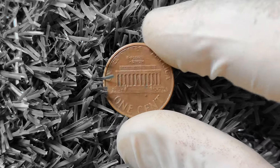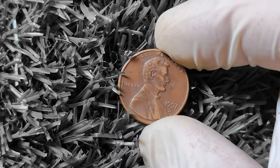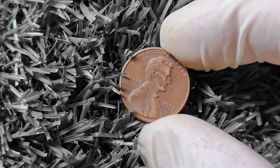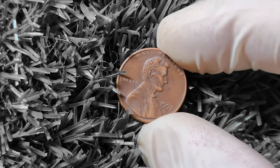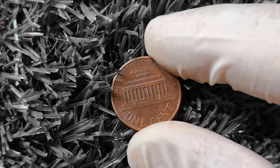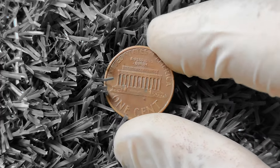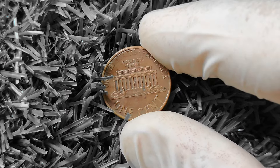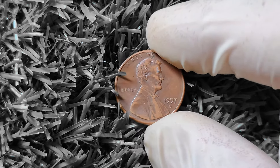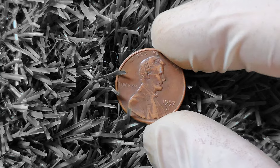Let's talk about some potential rare varieties of the 1997D Lincoln penny that could be worth big money. One such variety is the double die error, which occurs when the coin is struck with the same design multiple times, creating a slightly blurred or doubled effect. These types of errors are highly sought after by collectors and can command a premium price on the market. Another rare variety to be on the lookout for is the off-center error, where the design of the coin is not properly aligned with the center. If you come across a 1997D Lincoln penny with any of these rare varieties, you could be looking at a coin worth hundreds or even thousands of dollars. It's always a good idea to have your coins professionally graded and authenticated by a reputable third-party grading service.